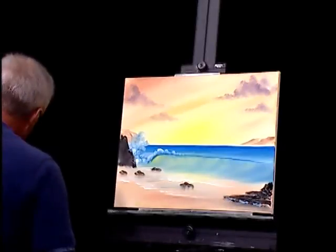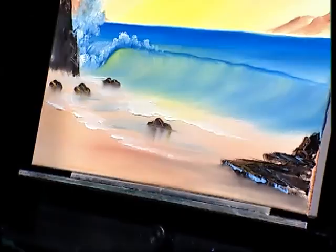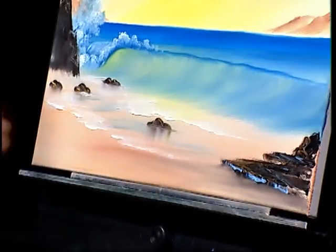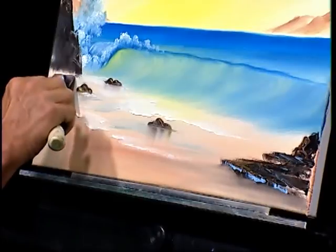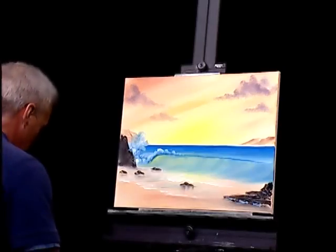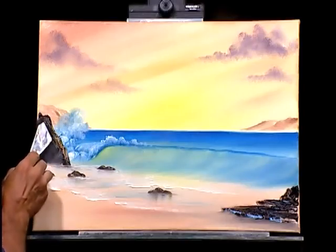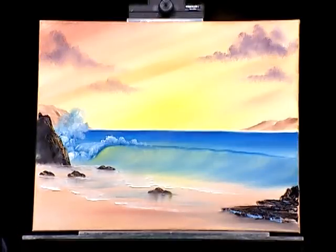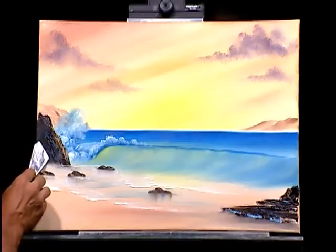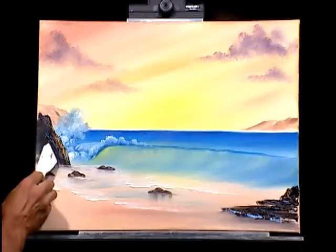Finding our palette knife again, wiping it off and grabbing a little bit of white paint — a small bead — going underneath each of these rocks. It looks like we've got some water working its way under them. We've got this big rock here, so let's put something up against there. Let's do a little highlight on this rock up here too — maybe a little darker blue in a couple of places just to set a little contrast.